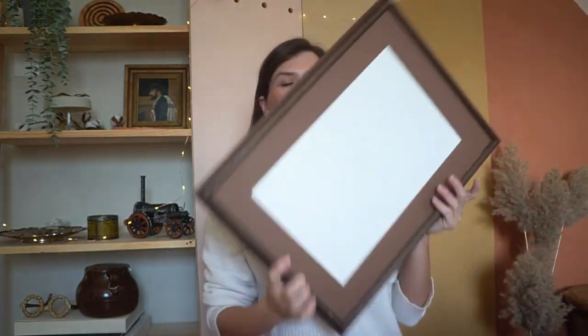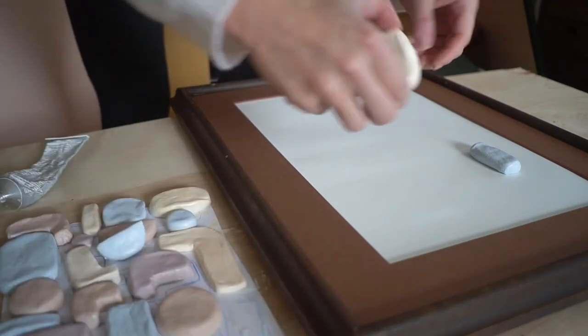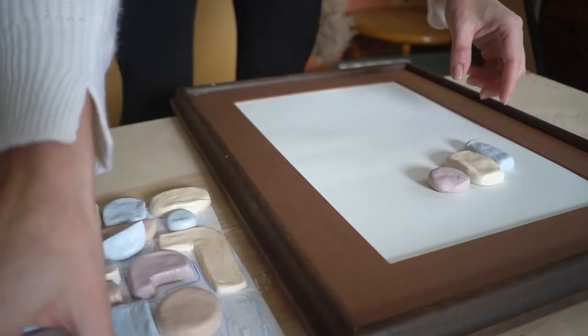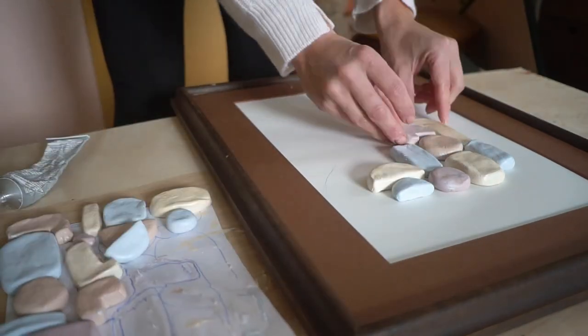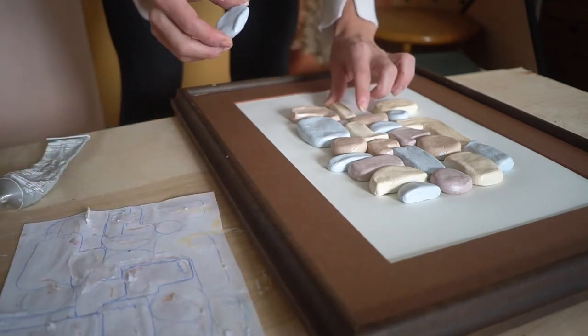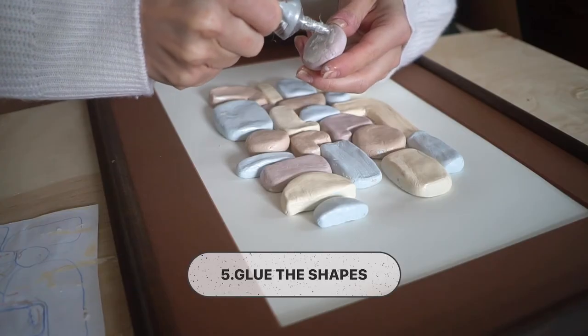Now we're going to let this whole thing dry and then we're going to attach it to our pre-made canvas. I'm still going to dry fit it first so I know exactly where each piece goes. Yay, I love it!